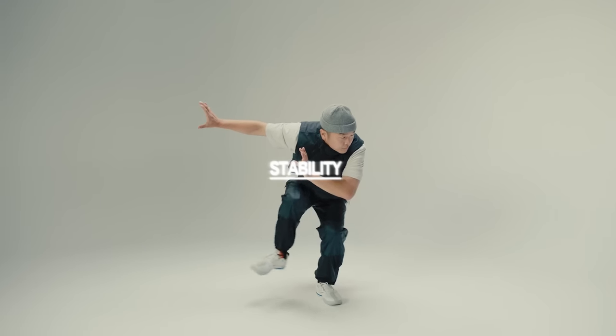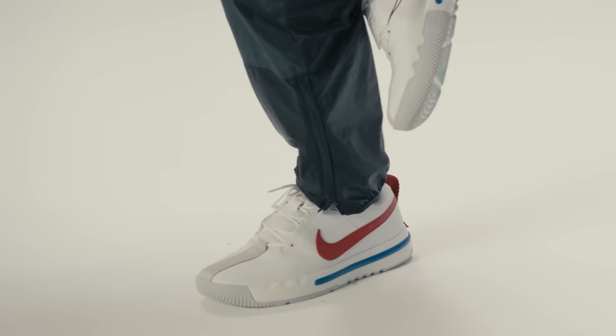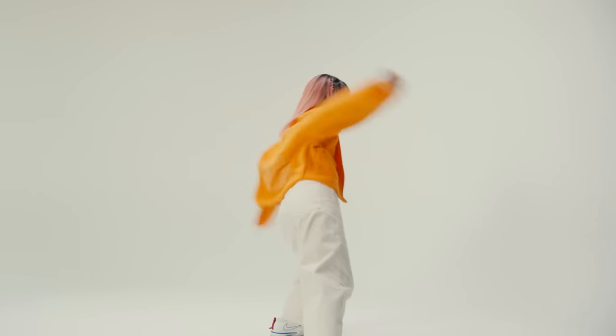Stability is super important for dancers because balance is your overall control. We developed these shoes to have what we call a knife edge, which gives you the most stability because it provides a solid platform all the way up to the very edge.